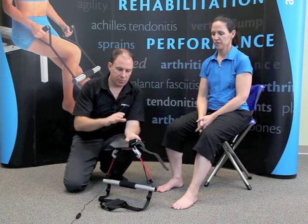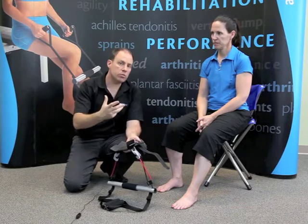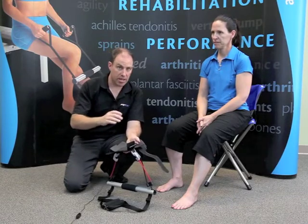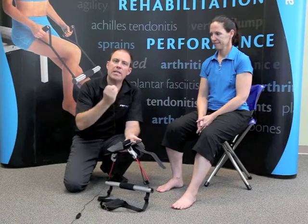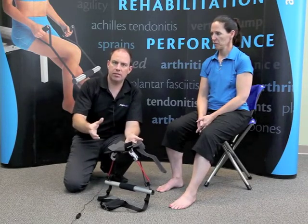To start out with, before we built anything, the first thing we did is we went to practitioners and asked, what don't you like about foot and ankle rehab? And resoundingly, it came back that you spent all your time tying and retying rubber bands and repositioning the patient, that it's complex, it's confusing, and ultimately it doesn't work, because most of the time you're focused on whether or not the band is going to slide off and hit someone in the face.